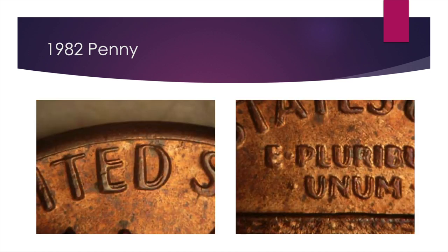Next is 1982, and this one occurred on the zinc small date type — so knowing that helps cut down which coins you actually need to search. It's a very strong doubling and it was only discovered in 2007, even though it had been around for about 25 years. You can see it on the back in 'E Pluribus Unum' and in 'United' — it's just strong all over the coin. Not on every single letter, but 'E Pluribus Unum' and then the E and the D are quite strong.